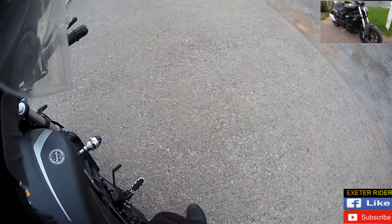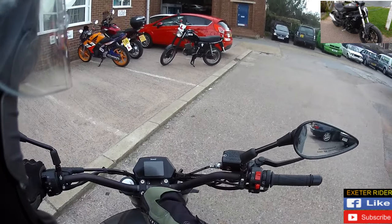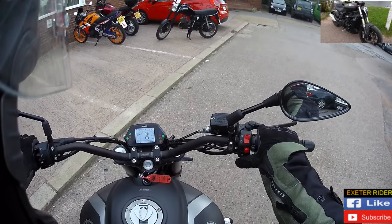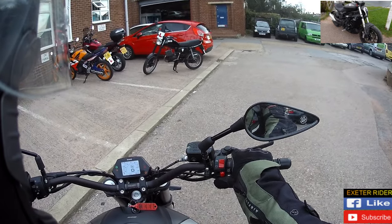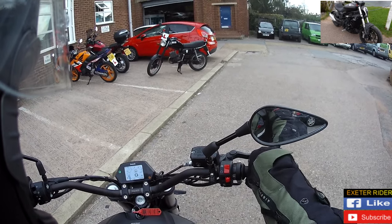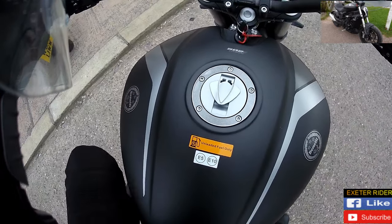Sat on the bike, it feels very much — I feel very planted on the ground. Let's turn it on — nice LCD screen, I like that. It's got that nice Italian grunt to it.